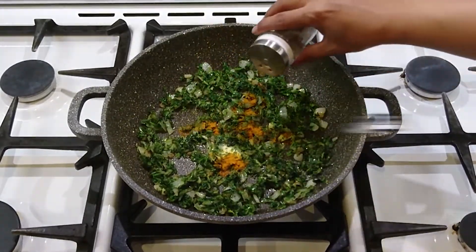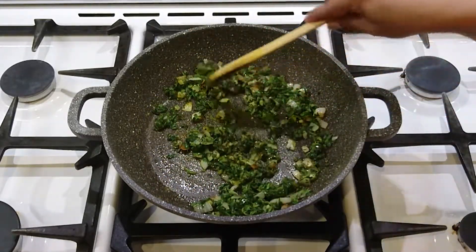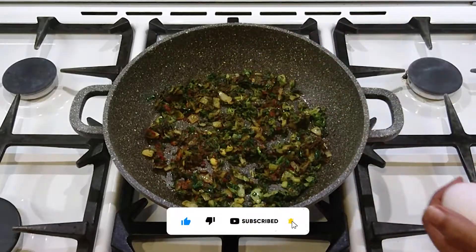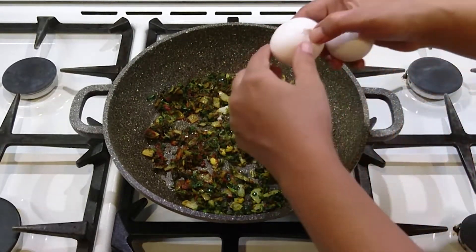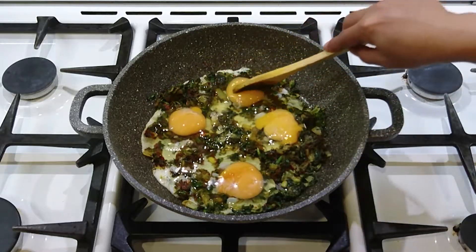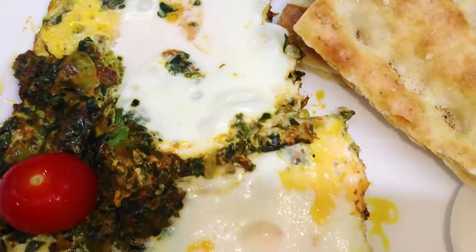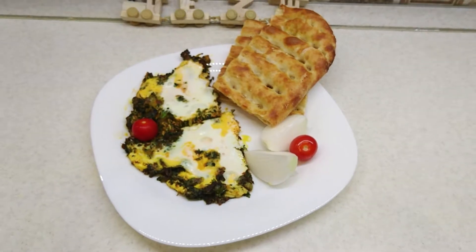I've got an amazing machine here. I'm going to put it in a little bit. The next step before you get started.